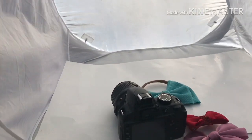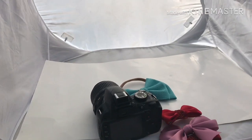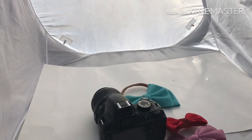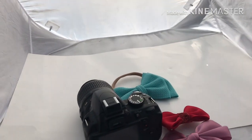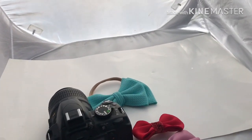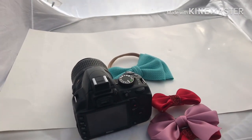Hi everyone, so today I'm actually outside. I get a lot of questions about product photography, so today I'm going to attempt to show you how I take my product photography pictures.